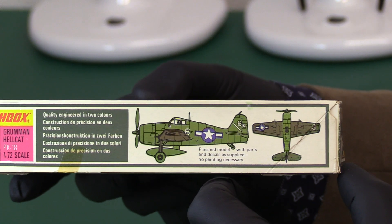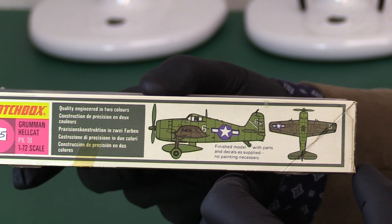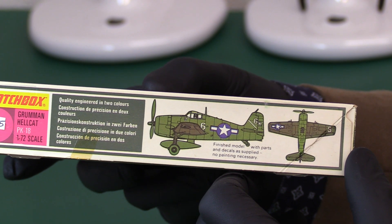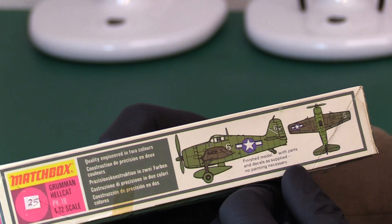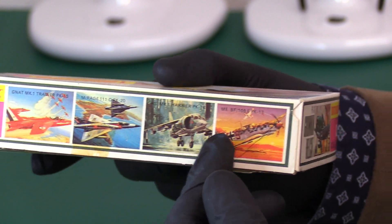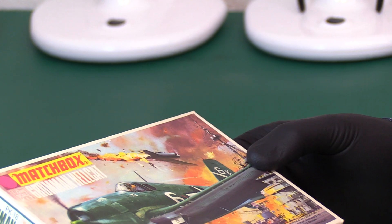It's PK-18. You've got your usual colour callout showing the colours — strange colours here, like a green and an olive green. Not sure they go together, especially for a marine plane, but anyway, very clear. 'No painting necessary' — and a few adverts on the side, like the Harrier. Let's get straight into it and have a look at the kit.